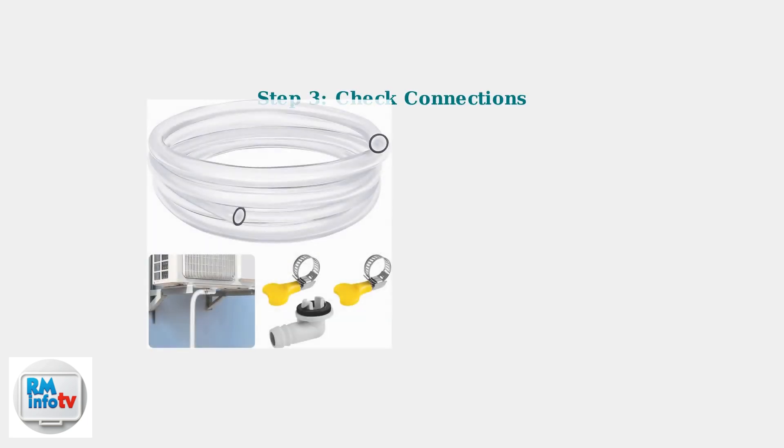Ensure the drain plug is tightly secured — a loose plug allows water to leak continuously. For continuous drainage setups, verify the hose has a proper downward slope and no kinks.